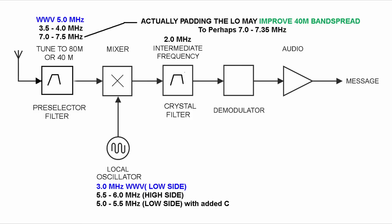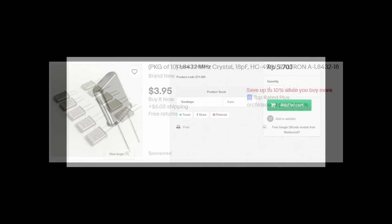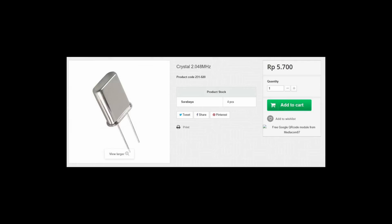Using a higher IF technique — an IF higher than 1.7 MHz — would also allow you to use other common clock crystals you might even have in your junk box, like 1843.2 kHz or 2048 kHz, which are very common clock crystals. These could be used for your crystal filter in the Simple X Super.